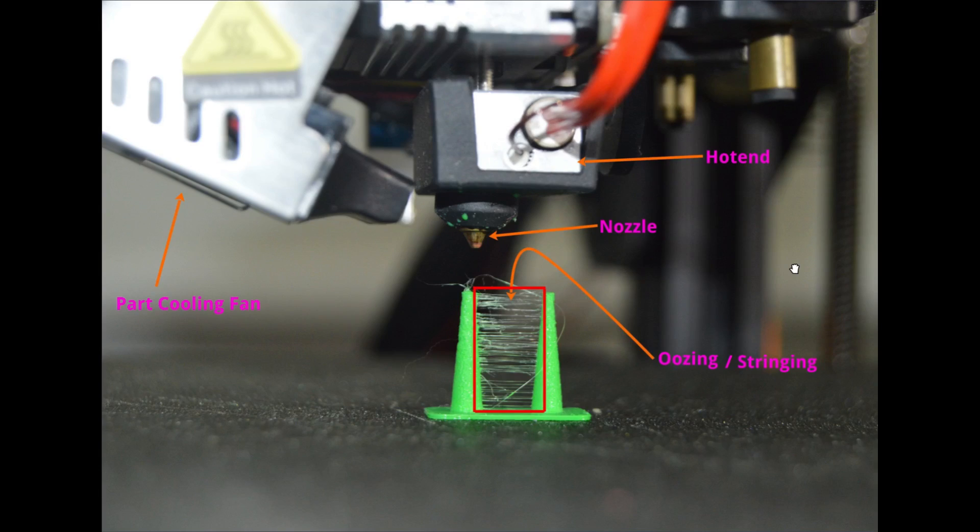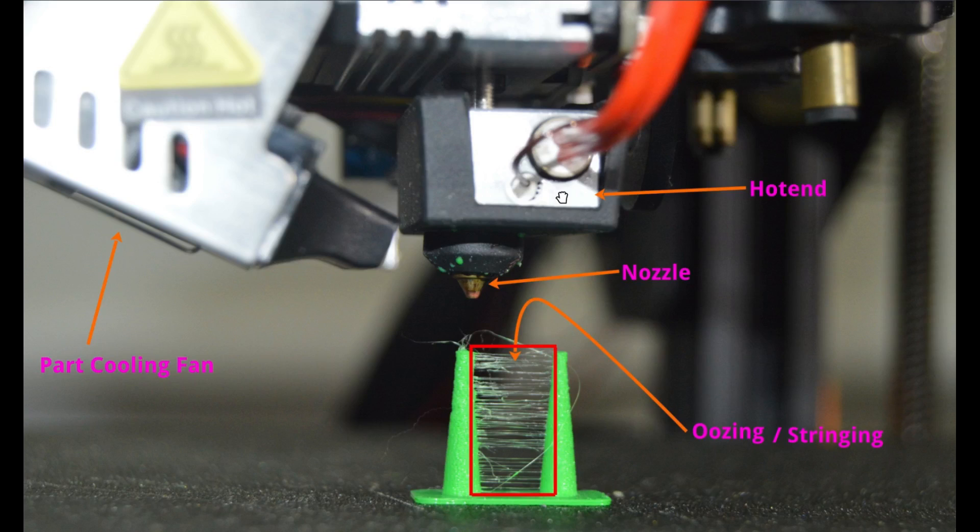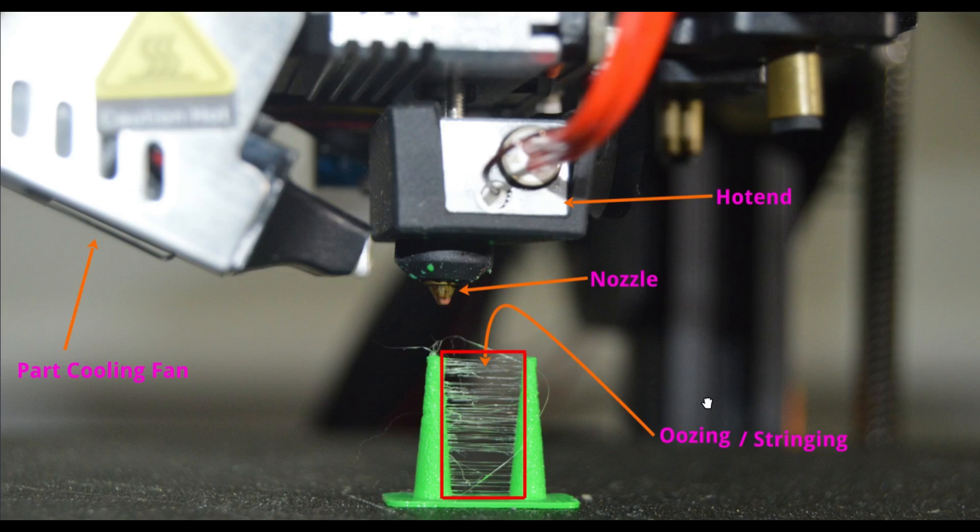Let's discuss what is stringing and how to avoid it. Hi, Remy here, and welcome to my channel. In today's video, I'll explain how we can make use of retraction to avoid stringing using OrcaSlicer. As of recording this video, I'm using OrcaSlicer 1.8.1. You have the hot end here, which is this silver color block, heater cartridge, thermistor, the nozzle, part cooling fan, the actual object that we have printed — and what you see here is called stringing.